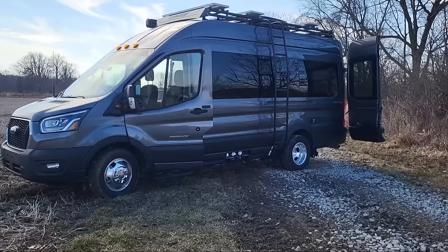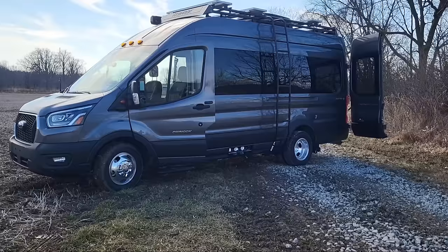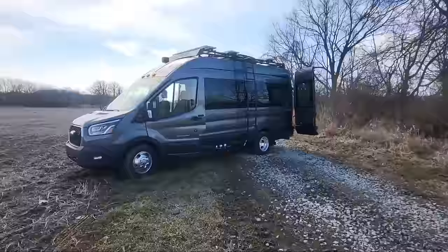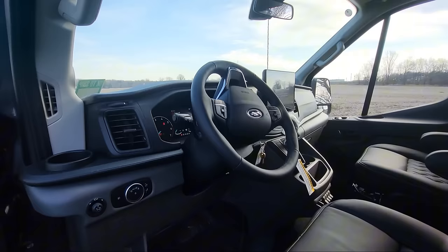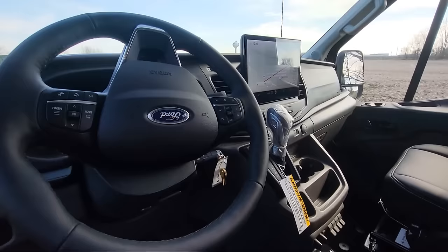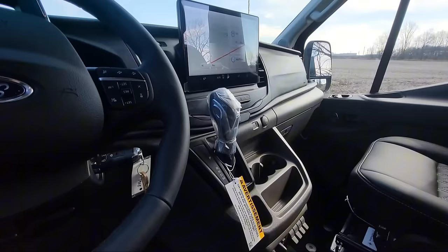Ford Transit all-wheel drive, 350 HD with the dually in the rear. V6 twin turbo with EcoBoost, 3.5 liter. Now I'll show you the inside and the front cab. A couple things we order with this are navigation, Bluetooth, steering wheel controls. We order it with all the collision warning, lane keeping, wind stabilization — every option that you can get, we order it.